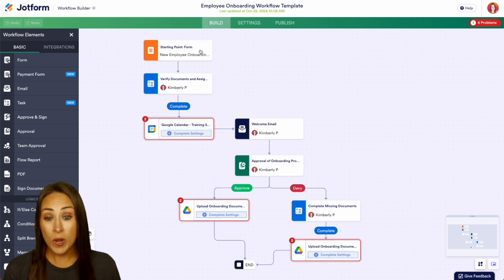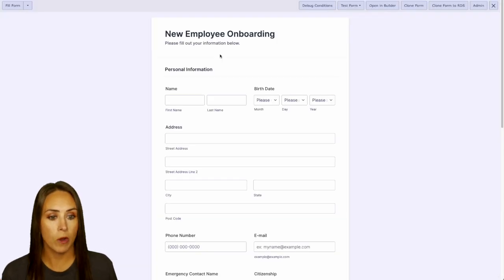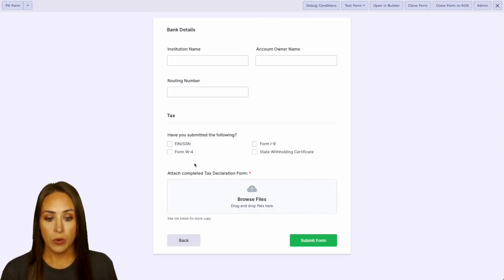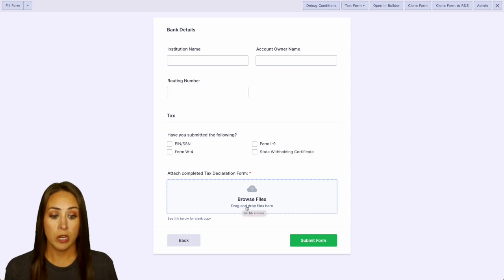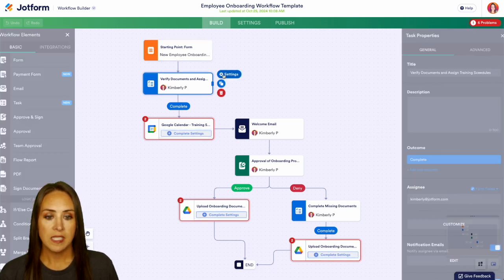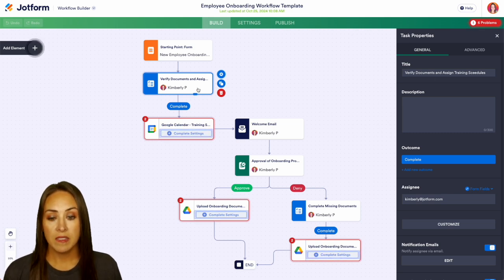Because I utilized a template, it went ahead and created a form for us. If you already have a form, we can easily switch it out. Let's view this form — we have some general information, and on the next page they'll add their bank details and upload a document. Heading back, we can see it's going to verify those documents right here. Clicking the settings, we see this is a task property, and each of these steps is going to come to me for this example, but you choose who has access to each point — maybe an HR assistant verifies the documents.